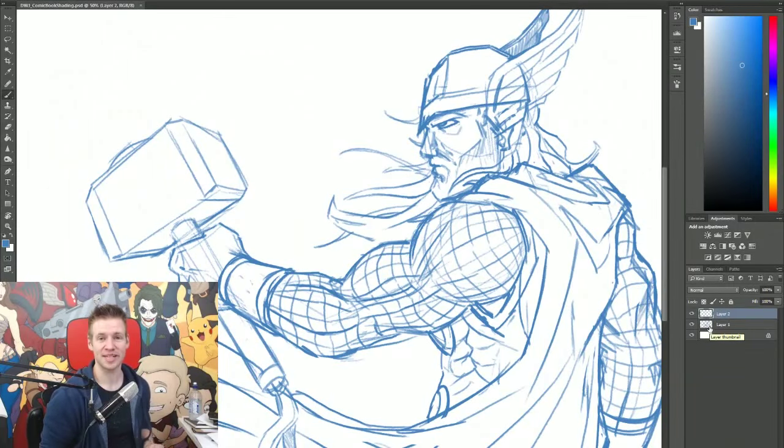G'day ladies and gentlemen, welcome to Draw with Jazza. I'm Jazza and today I'm doing a video tutorial on how to create comic book style line work and shading. This is a process called inking where essentially you're given a rough drawing, something like this, and then you apply inks.